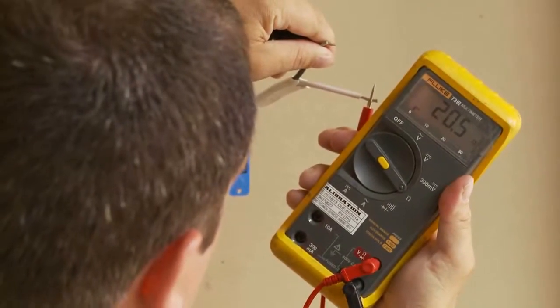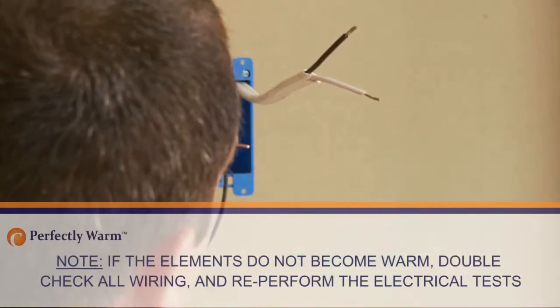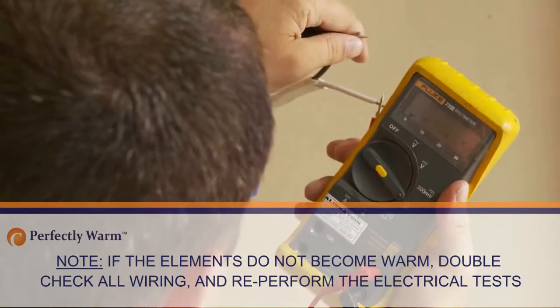If the elements do not become warm, double-check all wiring and re-perform the electrical tests above.